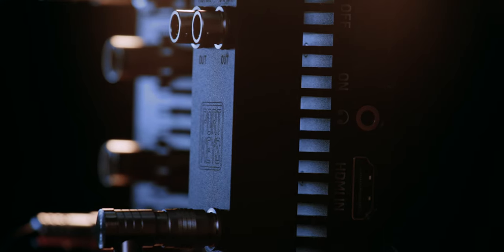I also got the Bluetooth module from them, which connects from the bottom of the module to the monitor and allows you to control your camera — like the Blackmagic Pocket 4K for example — from the touchscreen monitor, which is pretty awesome.